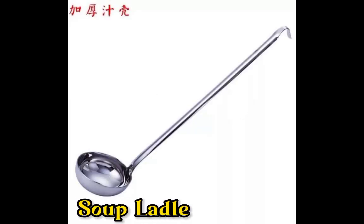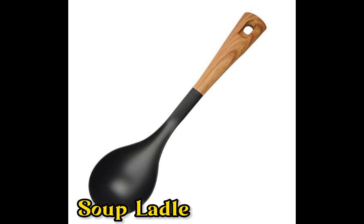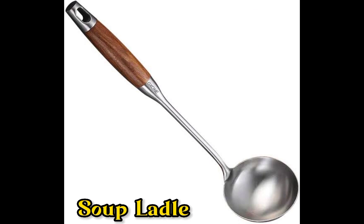The second one is the soup ladle. A soup ladle is a similar shape to a sauce ladle, but this is usually because you need something a little longer when you're serving soup as a main dish.